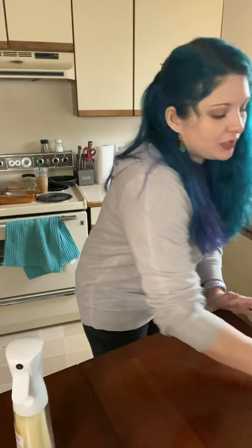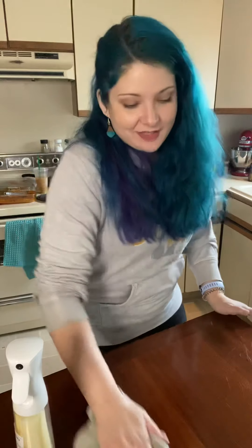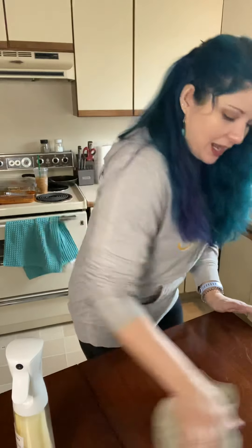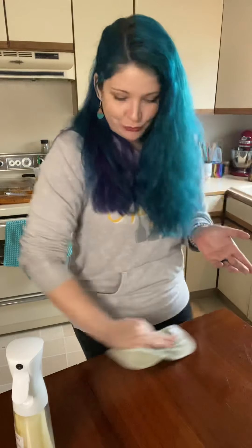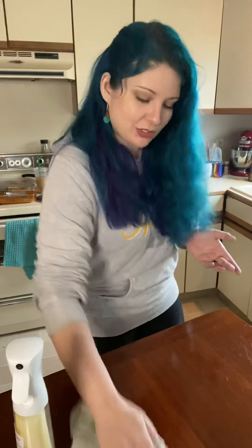It gives a really nice shine and it cleans the table at the same time. I love this polish — it's made with all natural ingredients so you know exactly what's in it. I would totally feel comfortable having the boys come and use the table.